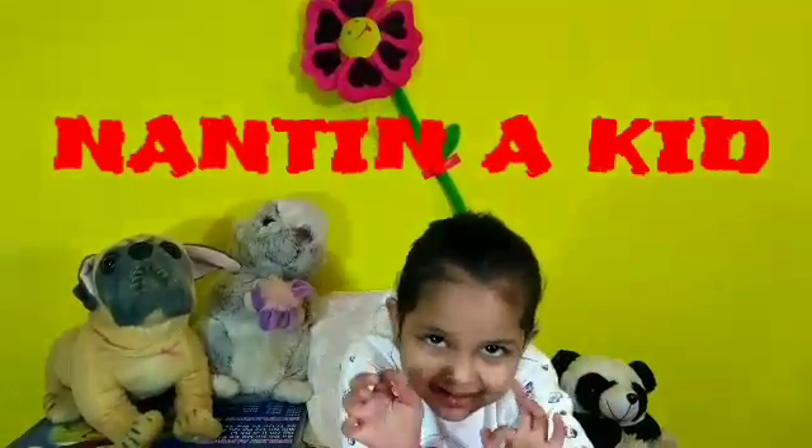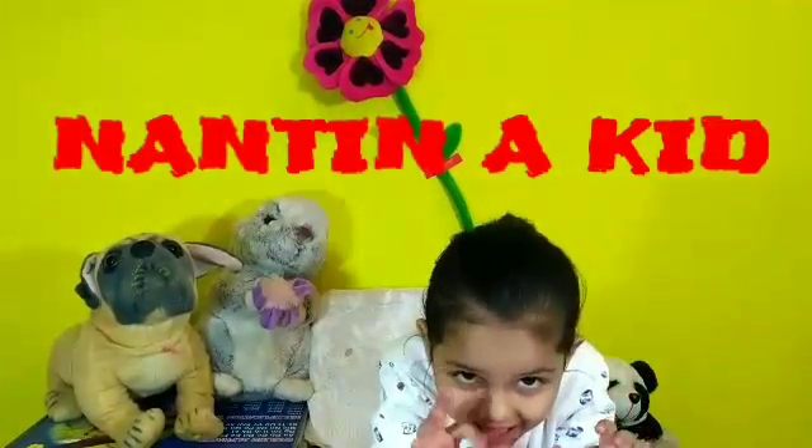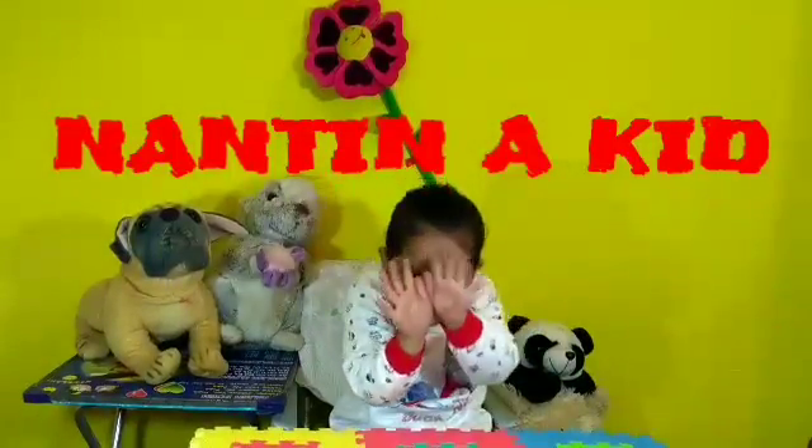Hi friends, see my hand. I'm going to color it. Ha ha ha, see it.